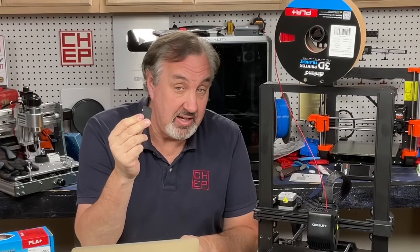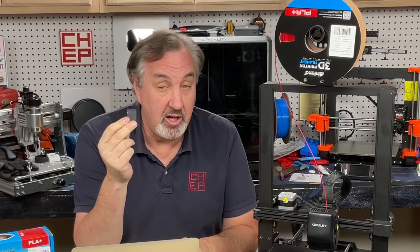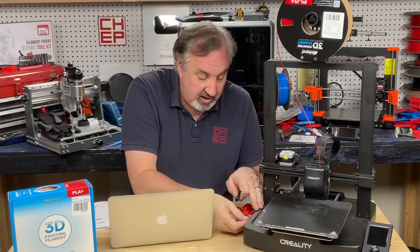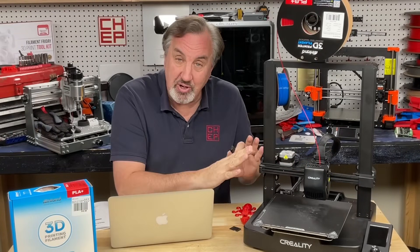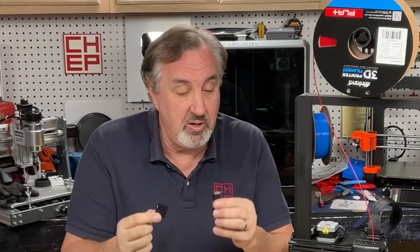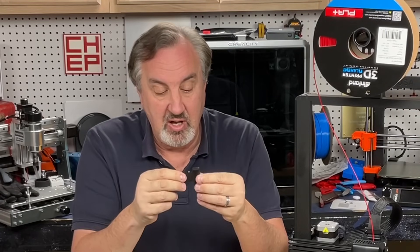They do include an SD card with software on it, including a file of a cat that you can print. It's a sample file so you could actually put this into the printer and print without ever using a computer and get your first 3D print to run. And if you don't have a large SD card reader, they give you an adapter so you can plug it into a USB port.